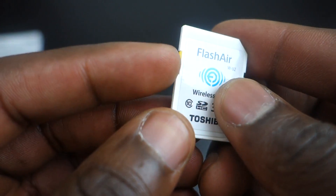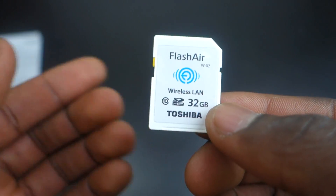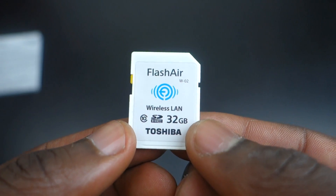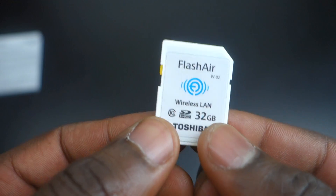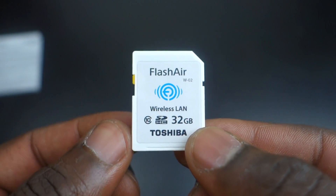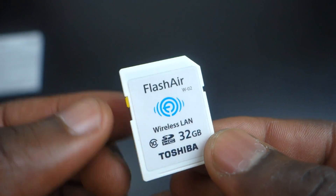You've also got the locking mechanism on the left, so you can lock the memory card to restrict read and write access. You can place it in a compatible camera — so if your camera doesn't have a built-in wireless transfer function, you can just buy this card, pop it in, and you're good to go. You can quickly transfer photos to your phone and share them on social networks like Instagram.